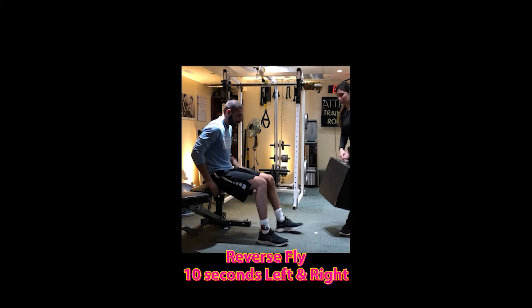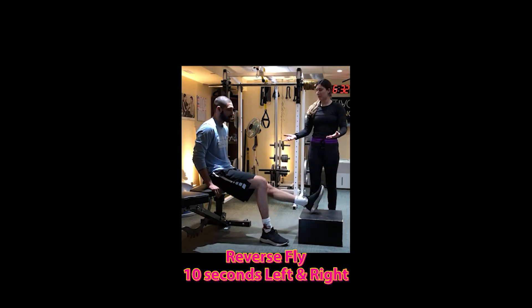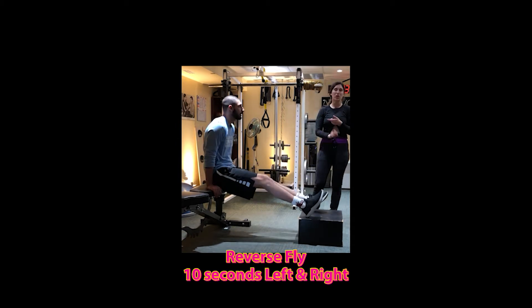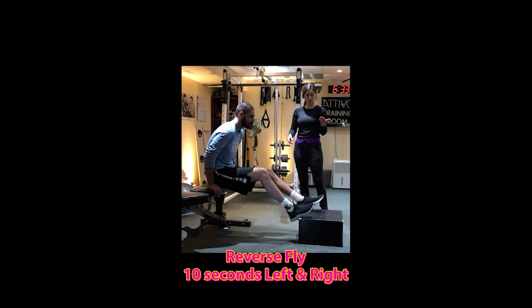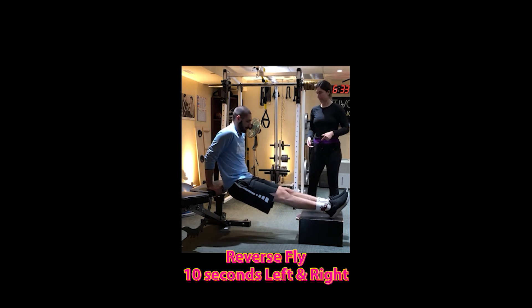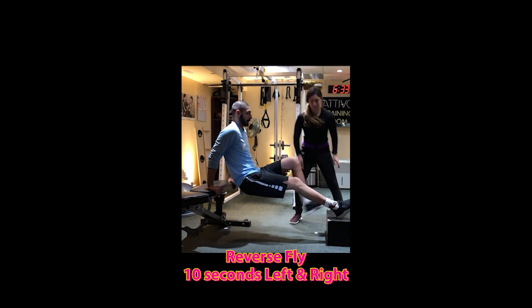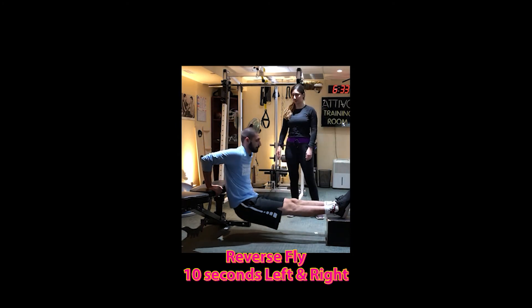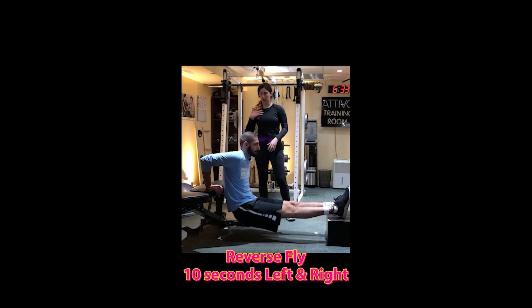And then on our level three, if we're feeling adventurous, we're going to try and find something — you can use chairs at home, couches. If you have a bench, great. Any blocks, tables — but we're going to use something to elevate our feet a little bit. Same thing, it just puts a little bit more stress in the arms.